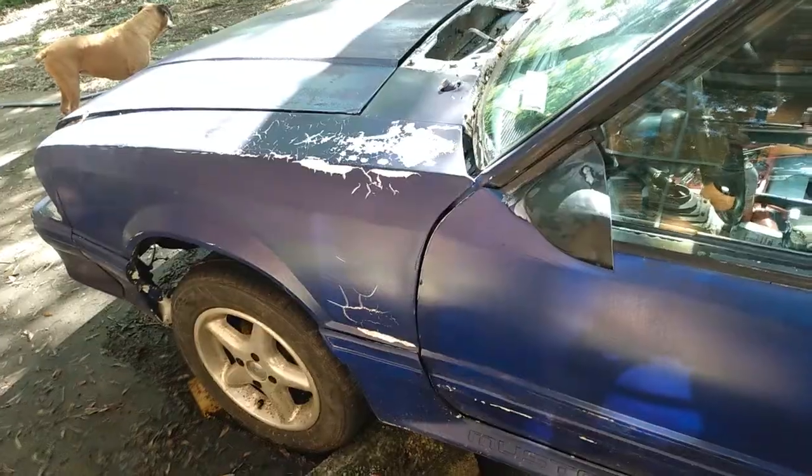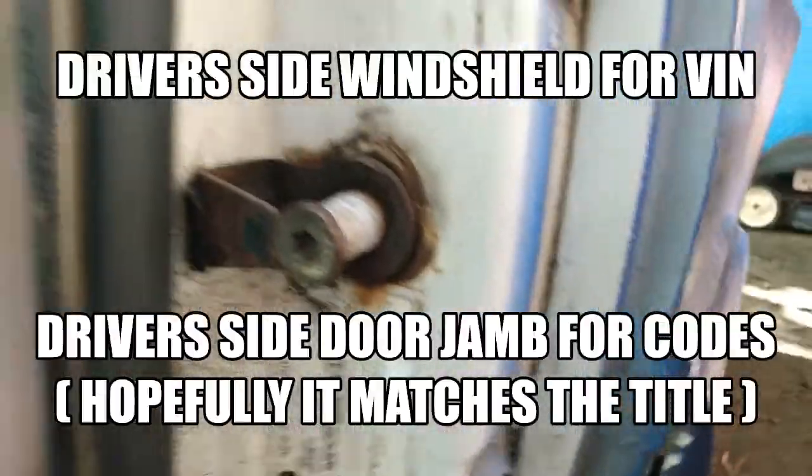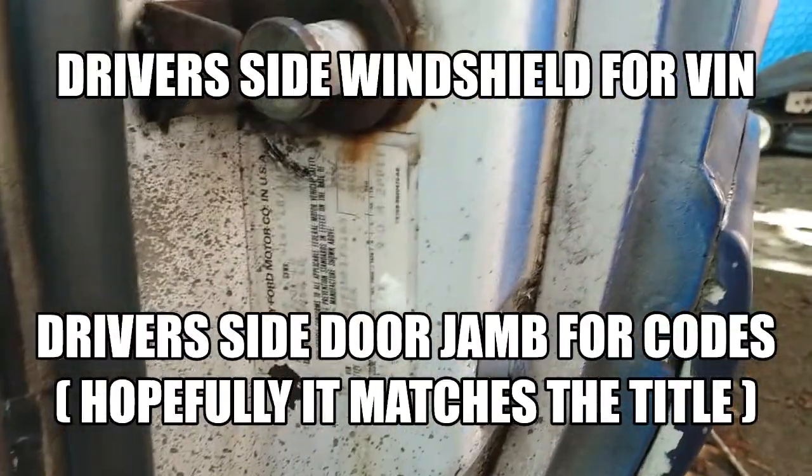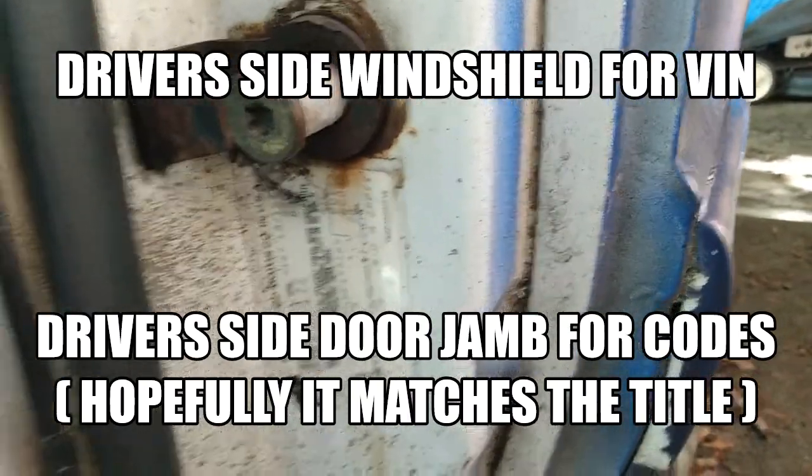The VIN numbers on these cars are found like most cars on the driver's side window as well as the door jamb, and you really hope that this matches the car title you're getting. This is where all the factory information is — what were the factory features this car came with, all coded right here.